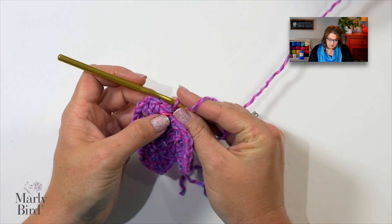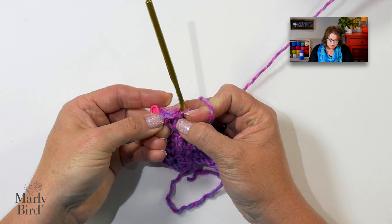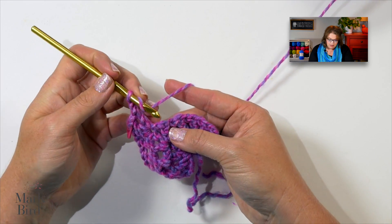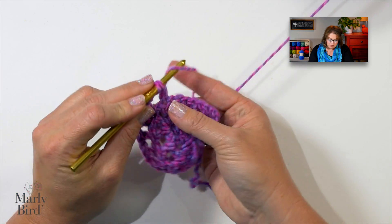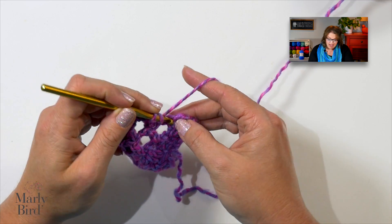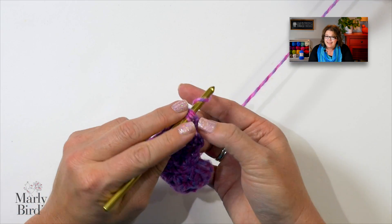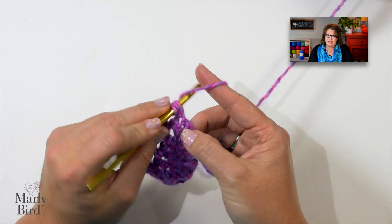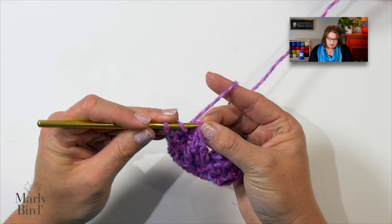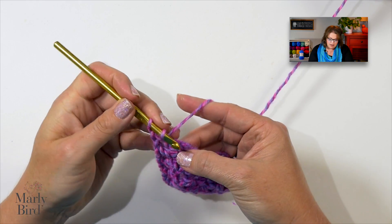I can move my marker, place it in the center of those three doubles I just did, and carry on. Chain one, work to the next double crochet, and work my double. As you get going along, if you realize you don't really need that center marker anymore, you don't have to use it — it's totally there as a helper. If you don't need it, you can just carry on without any issues. At the end, remember to work into the actual third chain and place two double crochets there.